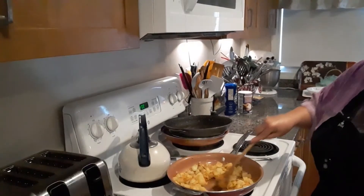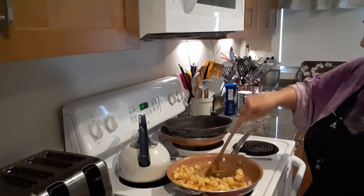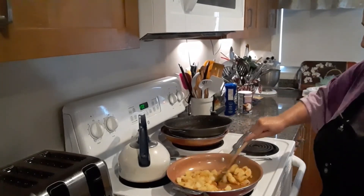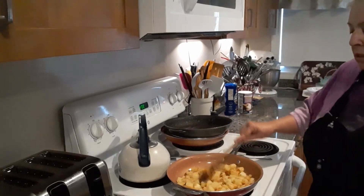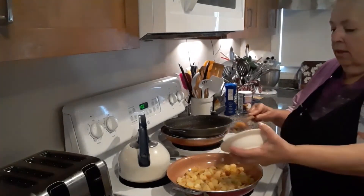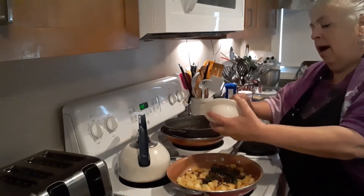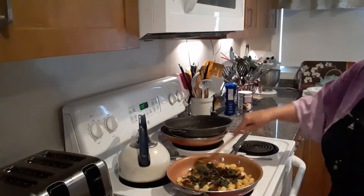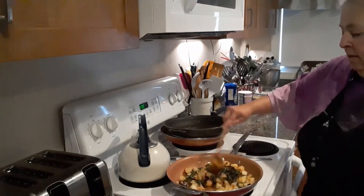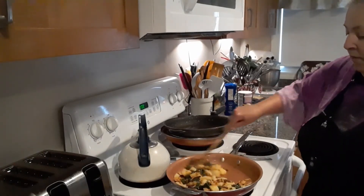So the potatoes, the carrots, the onions, and the garlic have been cooking about seven minutes on medium to medium-high heat, and they're pretty well done. Now I'm going to add those beet greens that we cooked prior — I'm going to add that to the potatoes and everything. I'm just going to sauté that up just a very little bit.